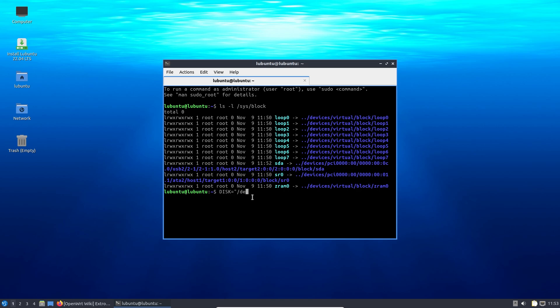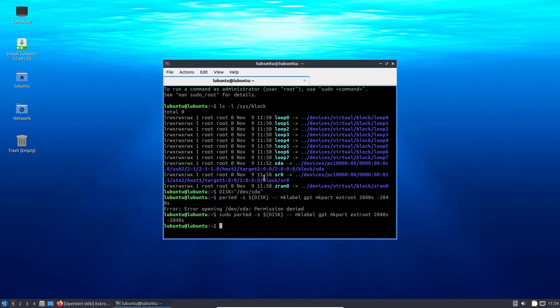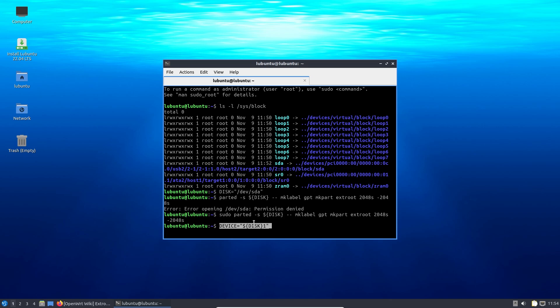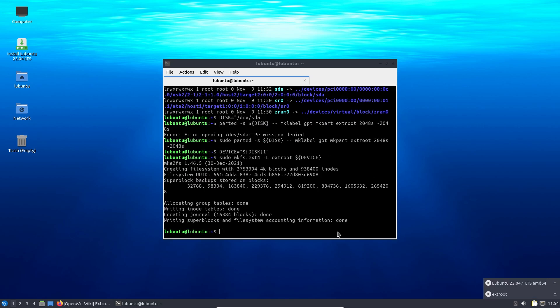Type: DISK="/dev/sda" and press enter, then type in the next commands one by one as available on my blog and extroot's configuration page on OpenWrt's website. The second command prepares the partition - if it says permission denied, prefix the command with 'sudo'. The next command sets up /dev/sda1 for the ext4 partition. The final command actually makes the ext4 partition on /dev/sda1 - again prefix with sudo. That completes step two: preparing the USB drive for extroot.